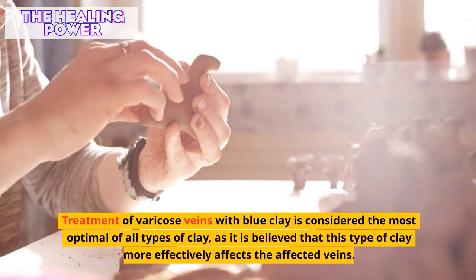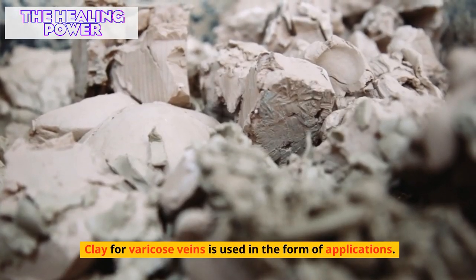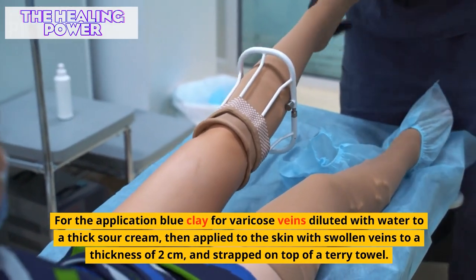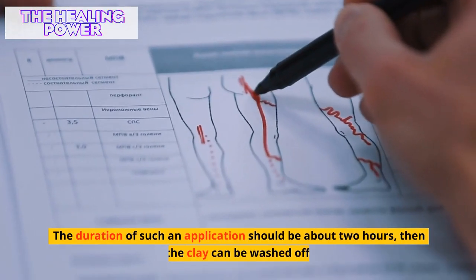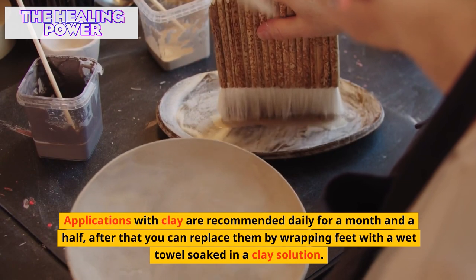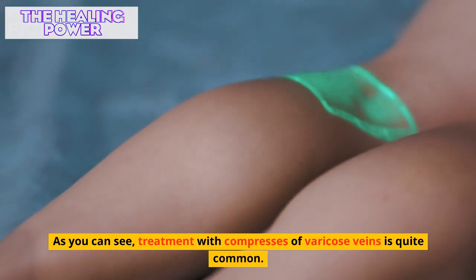Treatment of varicose veins with blue clay is considered the most optimal of all types of clay, as it more effectively affects the affected veins. Clay is used in the form of applications: blue clay is diluted with water to a thick sour cream consistency, then applied to the skin with swollen veins to a thickness of two centimeters and covered on top with a damp towel. The duration of each application should be about two hours, after which the clay can be washed off. Applications with clay are recommended daily for a month and a half, after which they can be replaced by wrapping the feet with a wet towel soaked in a clay solution.